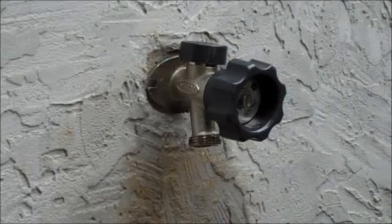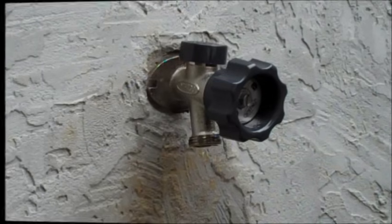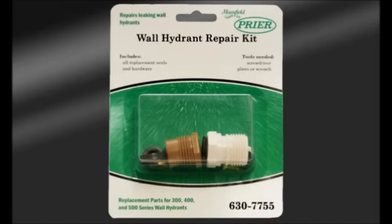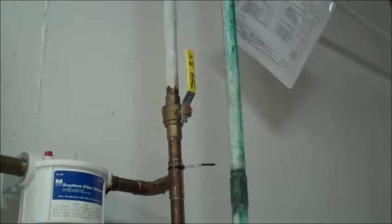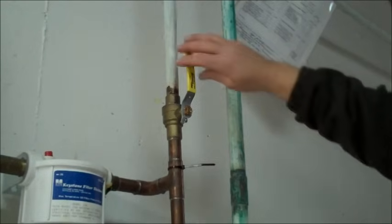If your 300, 400, or 500 series hydrant drips continually after turning the handle to the off position, you most likely need to replace the o-rings and washers on the stem of your hydrant. All wearable parts for the 300, 400, and 500 series Mansfield hydrants are included in the wall hydrant repair kit, part number 630-7755. Before replacing any parts on the stem of your hydrant, be sure to turn off your interior water source.